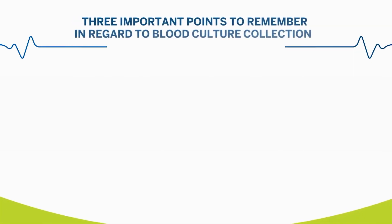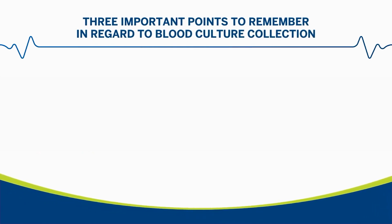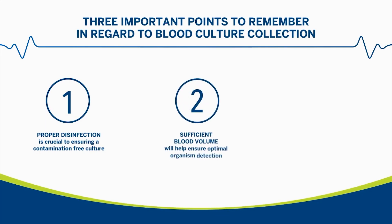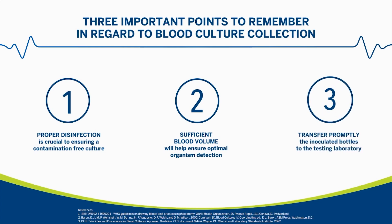Three important points to remember regarding blood culture collection. First, proper disinfection is crucial to ensuring a contamination-free culture. Second, sufficient blood volume will help ensure optimal organism detection. And third, transfer the inoculated bottles promptly to the laboratory.